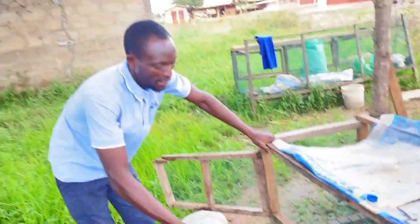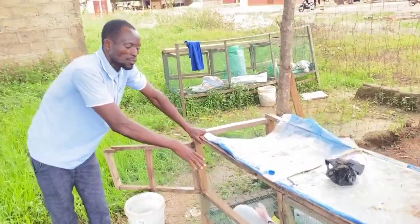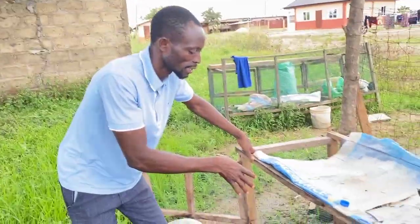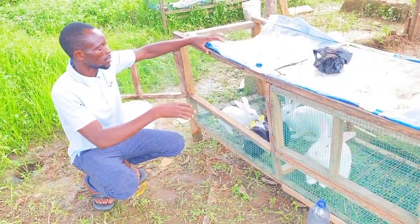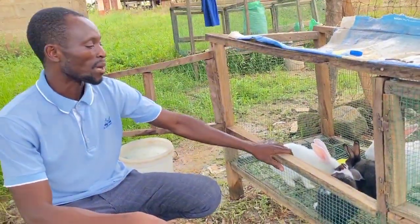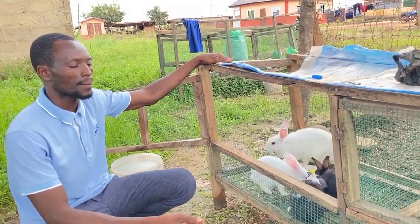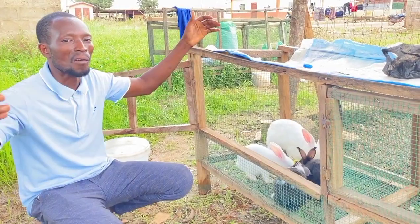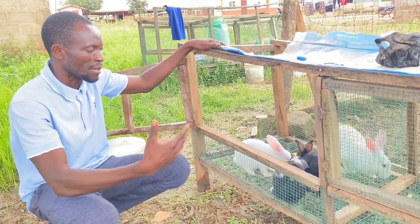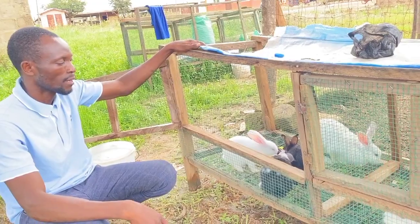It also stops wastage, because sometimes you buy the medicine and they waste it. I encourage most people to use this method, even if you are using an automatic watering system, so that you make sure each and every rabbit drinks the medicine. With the automatic system, it is very difficult to tell which rabbits did not drink, and you need plenty of medicine. But with this method, all of them get a share and it works wonders.